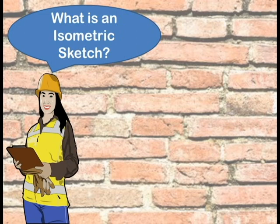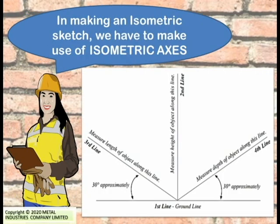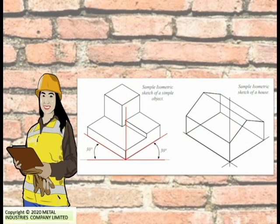Now, what is an isometric sketch? It provides a three-dimensional pictorial representation of an object such as the shape of a building. In making an isometric sketch, we have to make use of the isometric axis. To establish the isometric axis, you need four beginning lines: a horizontal reference line, two 30-degree angular lines, and one vertical line. Here are examples of isometric sketches of a simple object and of a house.